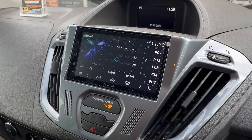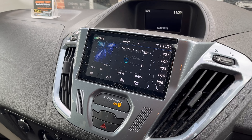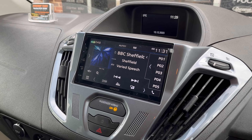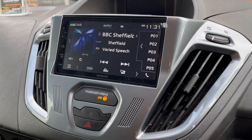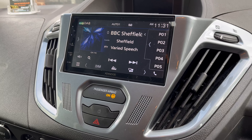This little unit fits in there lovely. Features include FM radio and DAB radio. For the DAB, we've utilized the factory DAB aerial, so you can see we haven't had to stick an aerial on the windscreen.